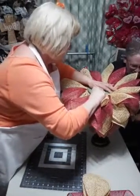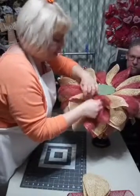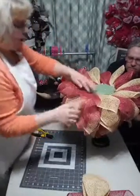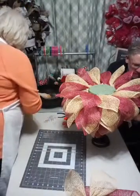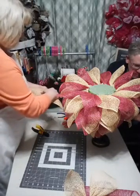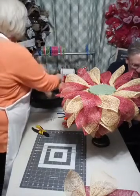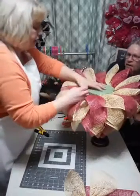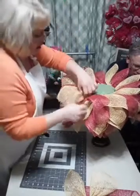We're almost done with the top layer. When the mesh is cut to ten inches - yes, I actually used the burner on it and burned it ten inches. I think this may be the last piece here.